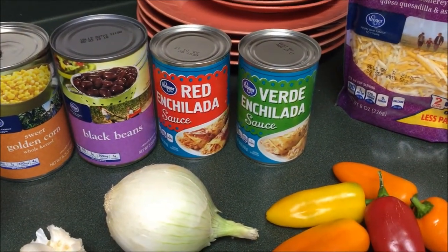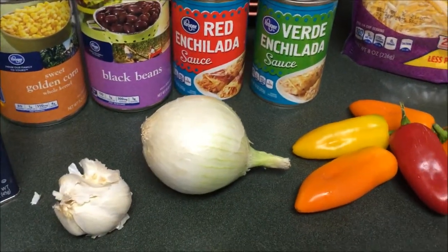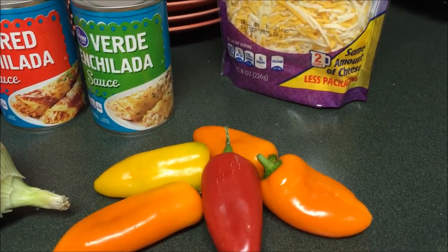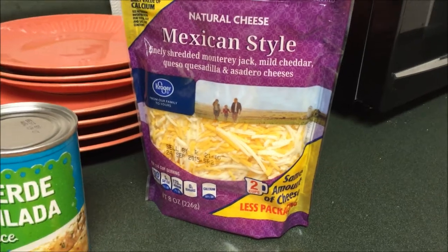We also have red enchilada and green enchilada sauce, some garlic and onion, a couple mini bell peppers — if you have the regular ones that is fine — and then we have some Mexican shredded cheese.